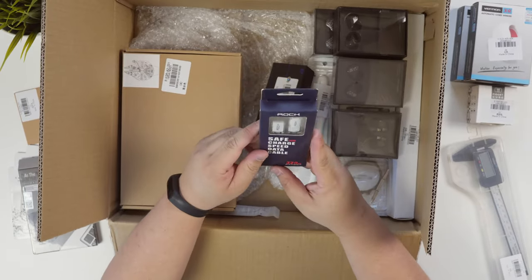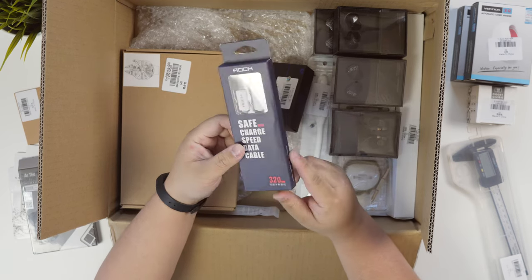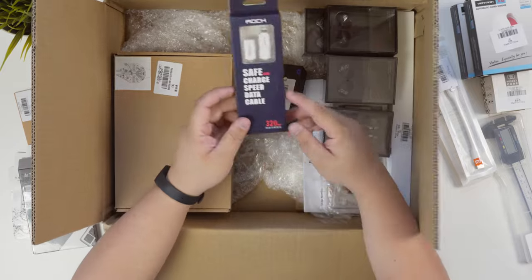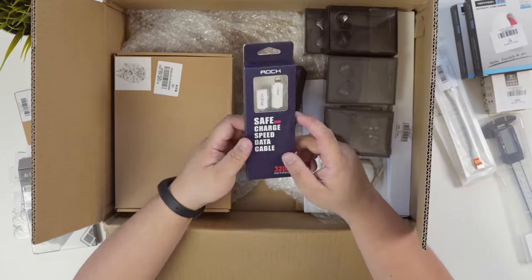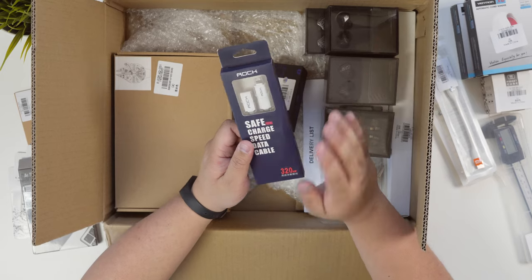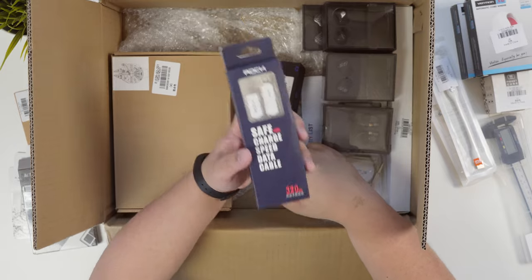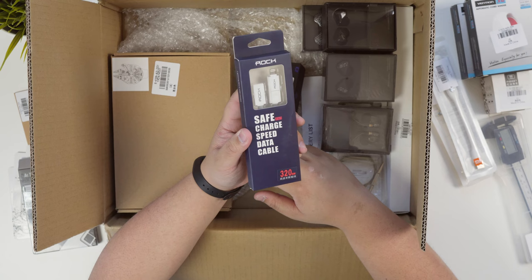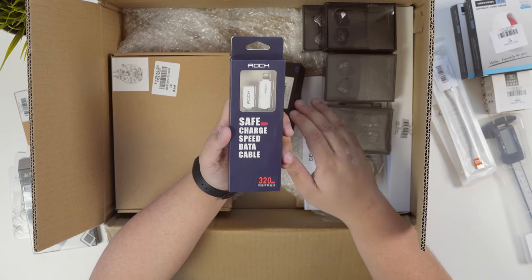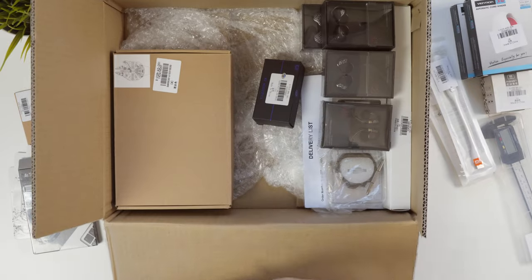This is some more cables — pretty much the standard USB to micro USB lightning adapter. This cable cost me $3.86, so pretty cheap. If you're looking to buy cables, don't go to retailers because they're so expensive — at Officeworks you'd be paying $20-30 for the same thing, where you can just get it from GearBest with free shipping on most items for $3.86.